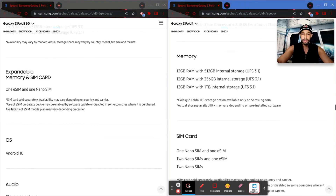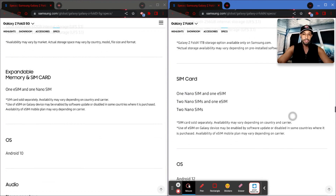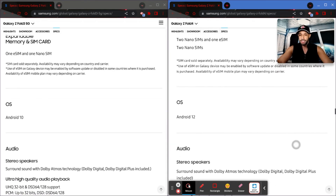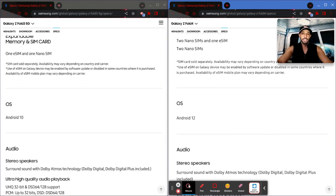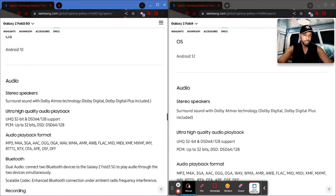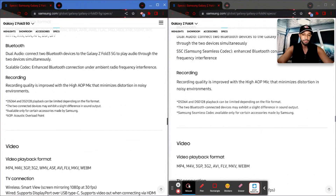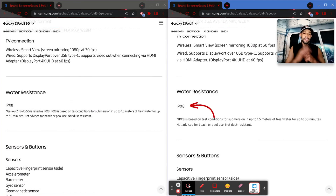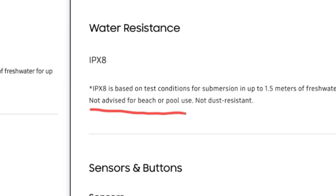We have some information on the SIM card, but as you can see there's nothing about expandable memory — a lot of devices are going away from that. The OS is going to ship with Android 12, compared to Android 10 that shipped with the Fold 3, which makes sense as this is a newer device. Audio is going to remain mostly unchanged, video is mostly unchanged, and water resistance remains the same with the IPX8 rating.